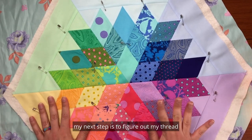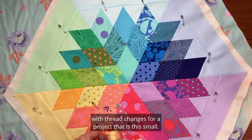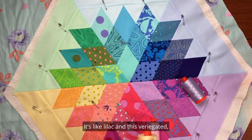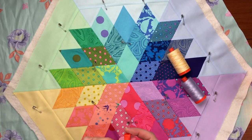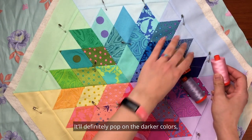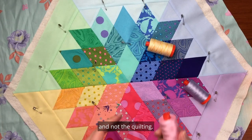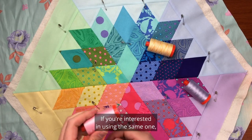Now that I have it basted, my next step is to figure out my thread. I really don't want to be playing around with thread changes for a project this small. I took out a few options — a lilac, a variegated yellowy orange, and a pale pink — and laid them on all the different colors. I decided the pale pink is going to blend in best. It'll definitely pop on the darker colors but blend in most places, and I want the piecing to be the star, not the quilting. It is Aurifil 2423 if you're interested in using the same one.